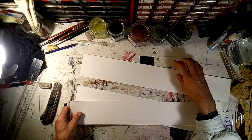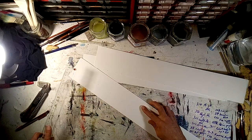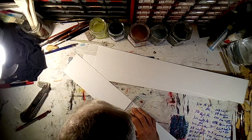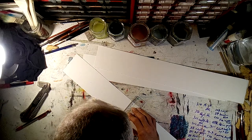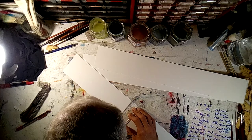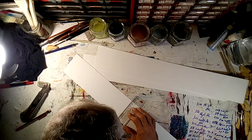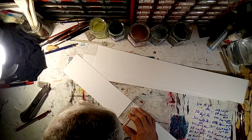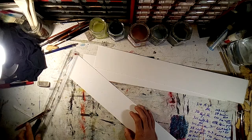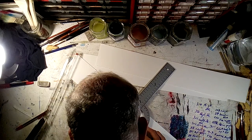Then what I'm going to do is take these strips — I could do it on the mat cutter, but I'll just do it right here.